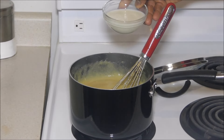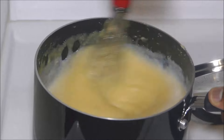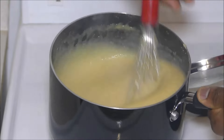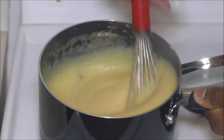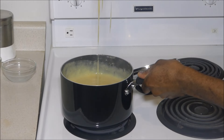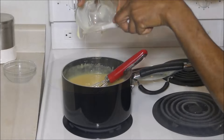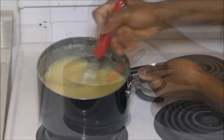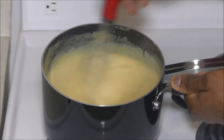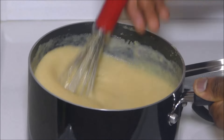You're going to see how creamy it gets when you add that two percent milk. Add it while still on the stove on low heat, and whisk. You can see that creaminess developing — dark ingredients first gives you that creaminess you want. Next up, add the condensed milk to balance the sweetness, and whisk that in nice and slow as it becomes creamier and creamier.